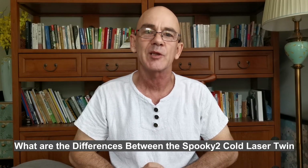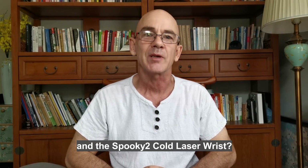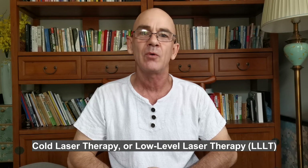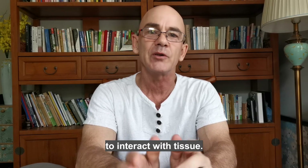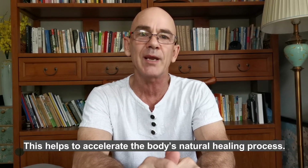What are the differences between Spooky2 Cold Laser Twin and Spooky2 Cold Laser Wrist? Cold Laser Therapy, or Low Level Laser Therapy, is a treatment which uses a specific wavelength of light to interact with tissue. This helps accelerate the body's natural healing process.